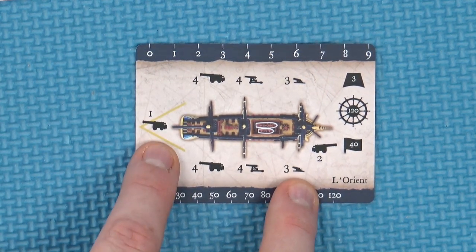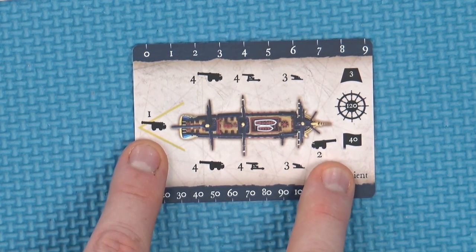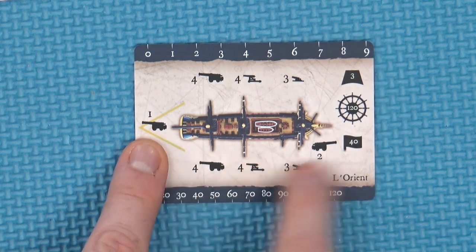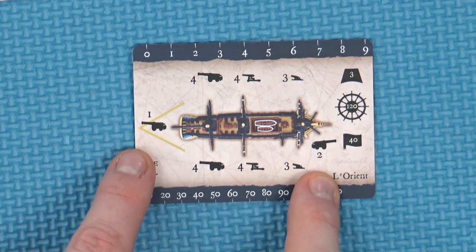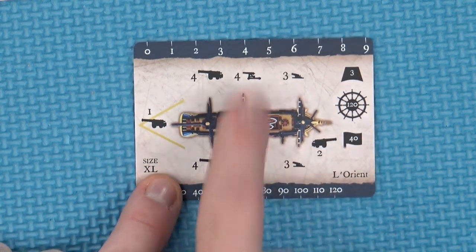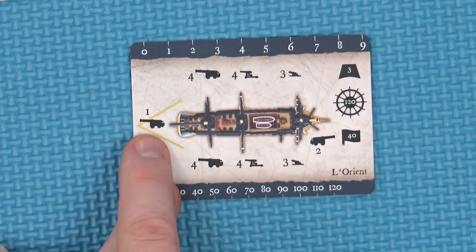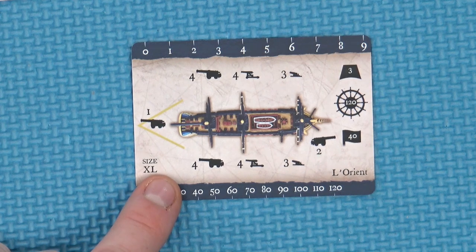They have one heavy cannon on the stern and two on the prow. You can fire up to four times in your turn, once from each position — so you could move in, fire broadside left and right, and then as you steam out, give them one on the way out. That's quite nice.